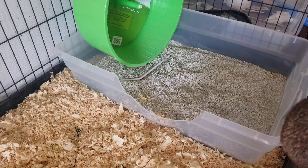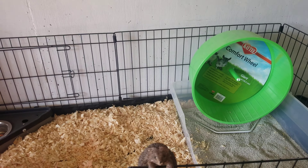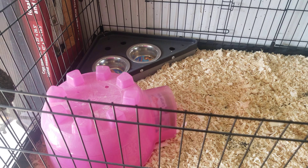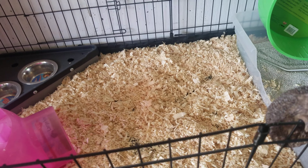So the choices in this habitat kit, if you tell me that you want the black one, is you're going to choose your wheel color, and you're going to choose your igloo color, or if you want to do a soft sleep home. Those are the options for you.